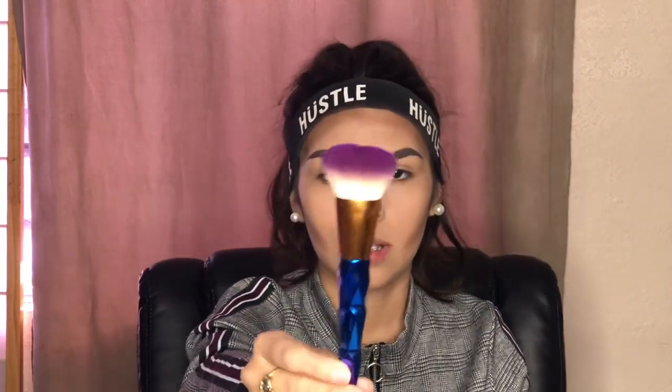To contour I use the Morphe M458 brush. Makeup by Rudy asked: 'Do you plan on doing cosmetology?' I don't want to go into cosmetology simply because cosmetology doesn't just focus on makeup — I just want to focus on makeup, like anything that has to do with beating your face. Doing hair and everything else is a no for me. I use that brush to apply the contour and then a fat brush to blend it out.